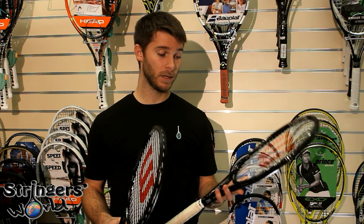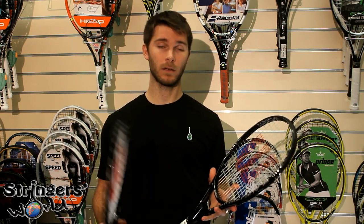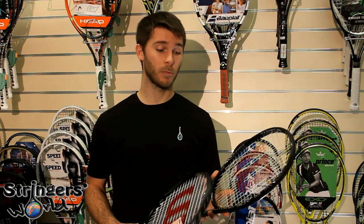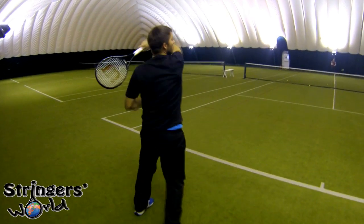On my other hand I have the regular Blade 98, which has quite a tight string pattern. They've brought out a 16 by 18 string pattern to counteract that, but this one really takes a whole new level of creating spin from the baseline and from your serve.